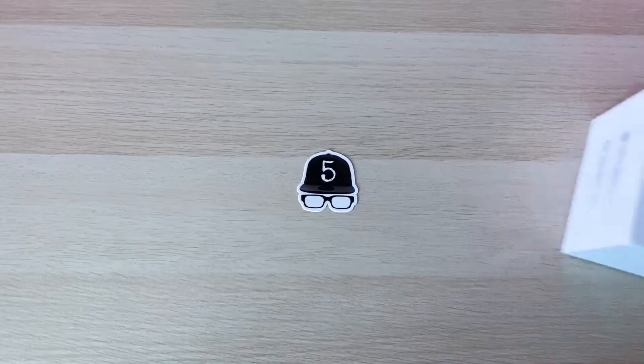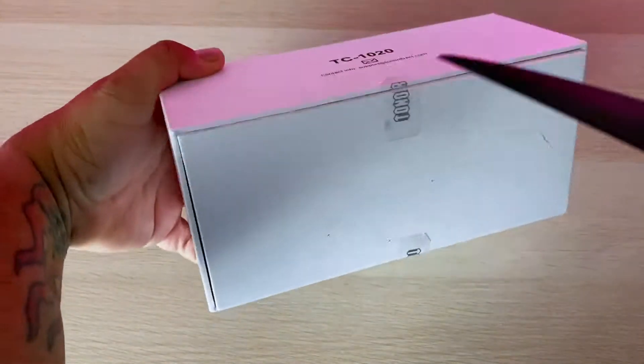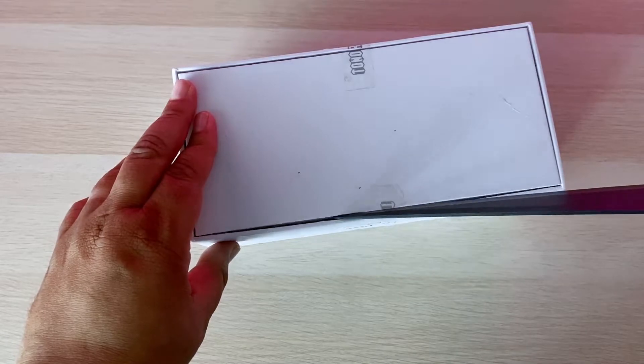Let's go ahead and see what's in this box. Let's jump in and break the seals gently.